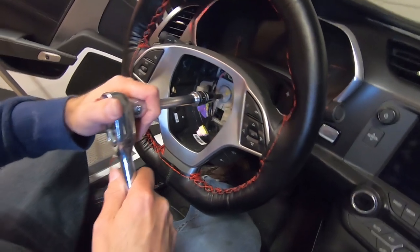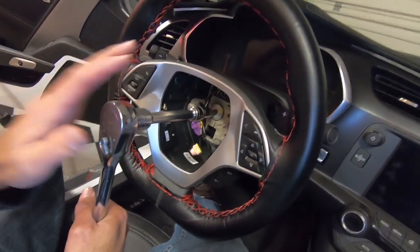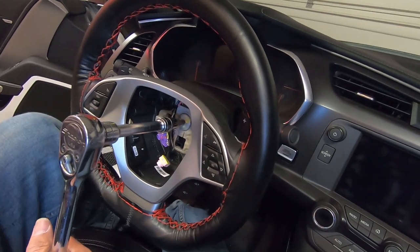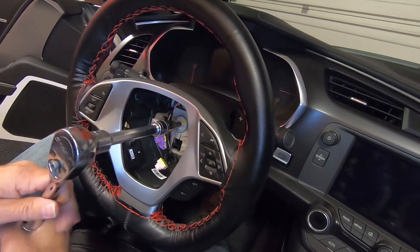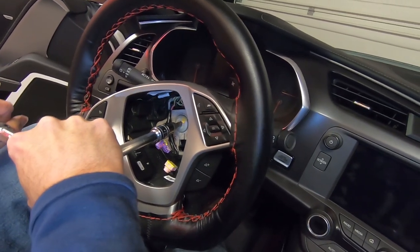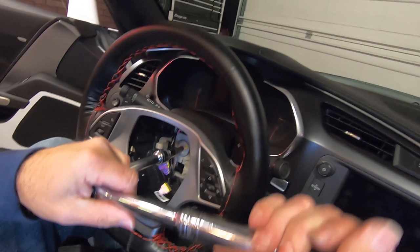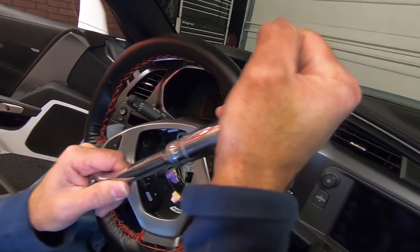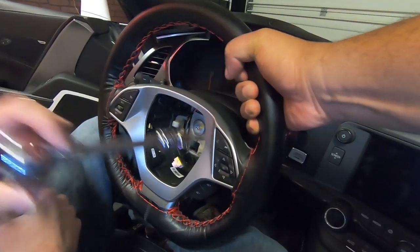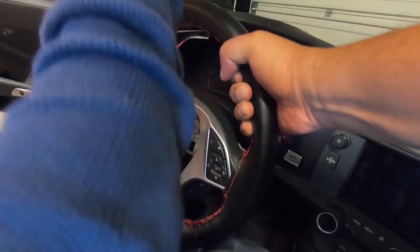All right, we got a working airbag again. Now the next step — after we've got the airbag switched over — we're going to use our T50 Torx to take this screw loose. I'm going to hold the steering wheel with my legs to keep it from twisting, and this thing is a monster — it's super tight. I remember this being tight but I don't remember it being that tight.